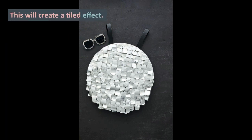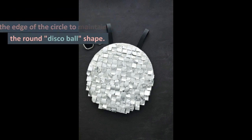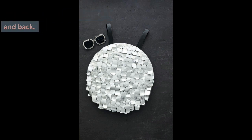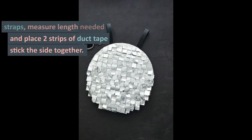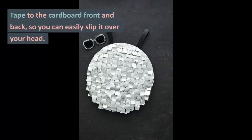This will create a tiled effect. Trim or fold back the tape around the edge of the circle to maintain the round disco ball shape. Complete two circles for the front and back. To create shoulder and chest straps, measure the length needed and place two strips of duct tape stick-side together. Tape to the cardboard front and back so you can easily slip it over your head.